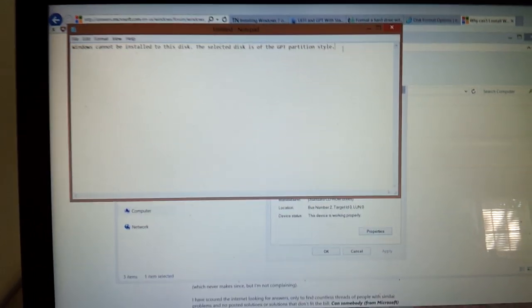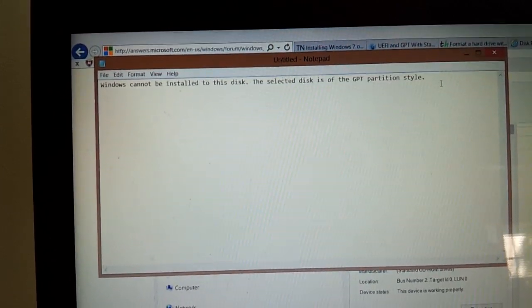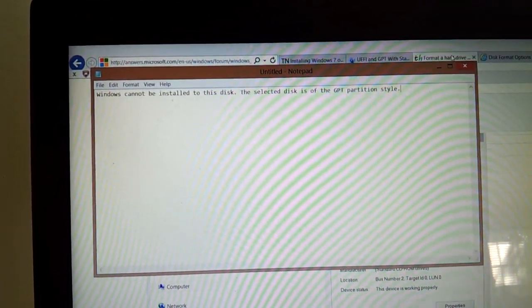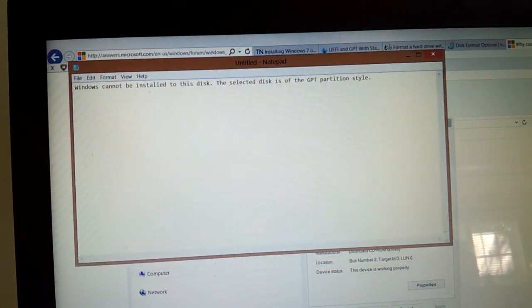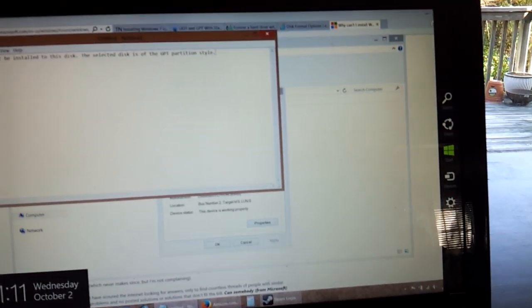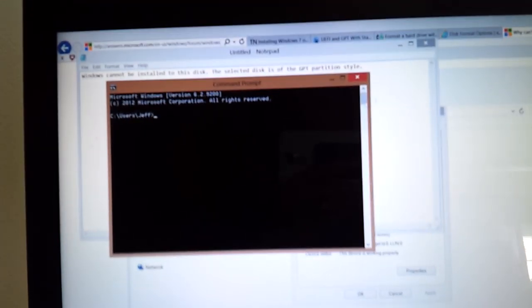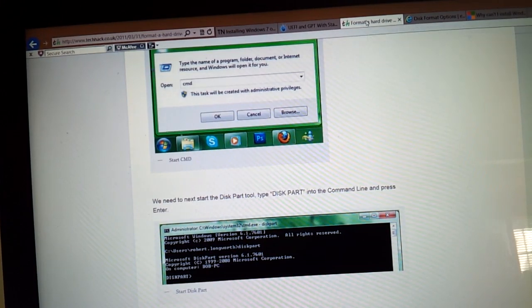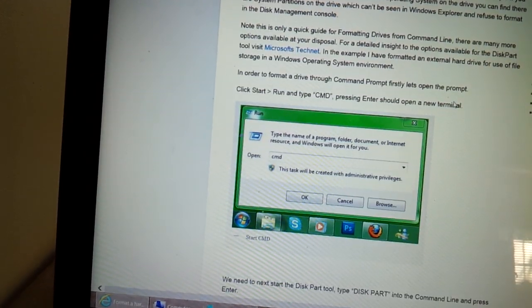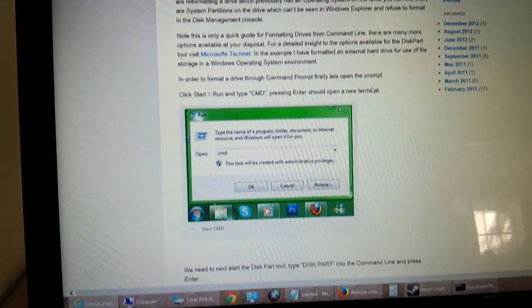I had to load Windows 8, but even before that I had to reformat because it said 'Windows cannot be installed to this disk — the selected disk is of the GPT partition style.' What you'll need to do is go into Command Prompt. You'll want to be on a computer that can start up Windows — if you have Windows 8, search CMD and press enter. If you have anything important on your hard drive, save it to an external hard drive or online backup service before you do this.